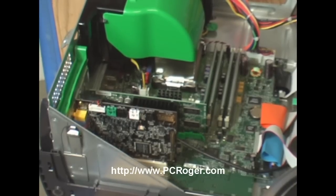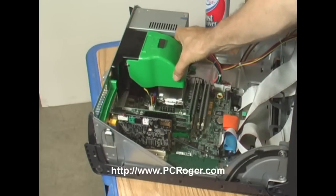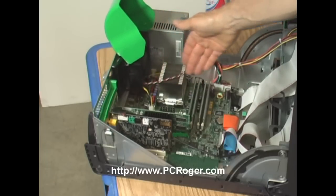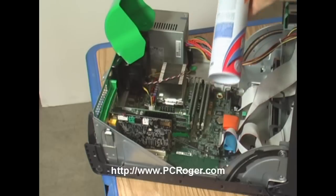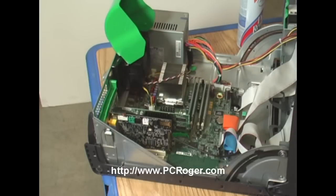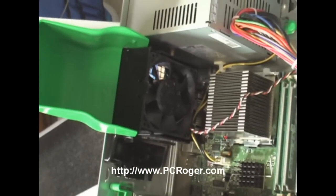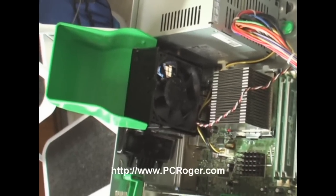Some of these machines do have shrouds, like this green shroud, and there can be different ways of unlatching them — they usually hinge in some way. These fins here need to be clean, and you can blow air in through those vents to direct it in and get the dirt out. There's also a fan in the back that is designed to pull air over those cooling fins and keep the CPU at the temperature it's designed to run at.